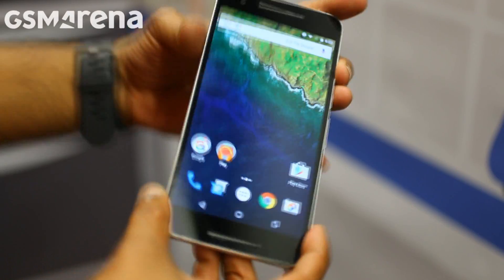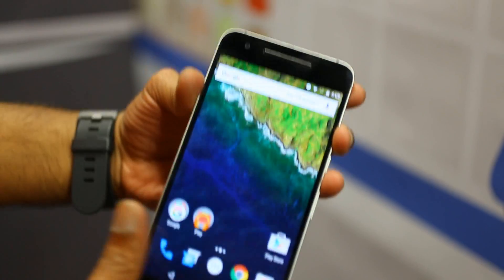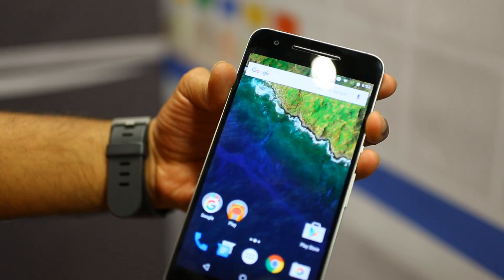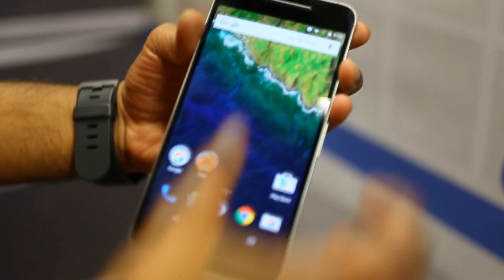Today we're looking at the Google Nexus 6P. The main hardware features include a front-facing 8 megapixel camera for selfies with burst mode, which I'll show you in a demonstration in just a second. We also have two speakers for stereo sound.